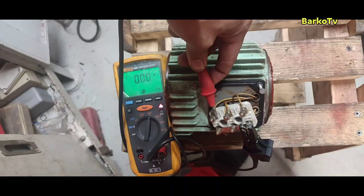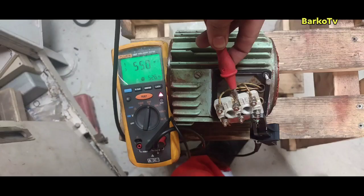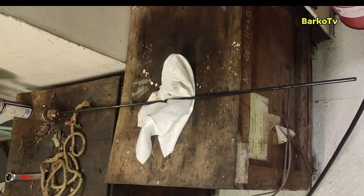We also overhaul the aeration blower. Zero means totally grounded — it's because water penetrated inside. After the overhaul, we get 550 meg, which means it is free from ground fault. This is the level transmitter that we already cleaned.